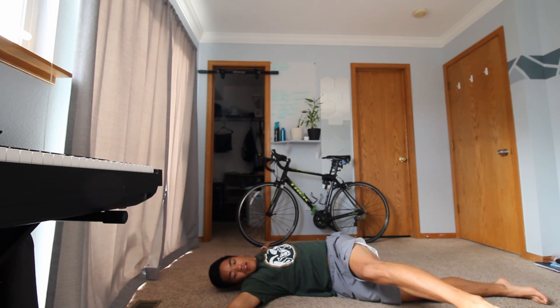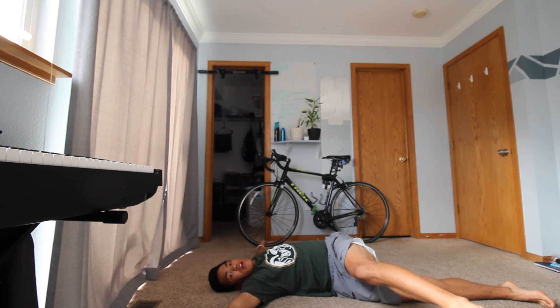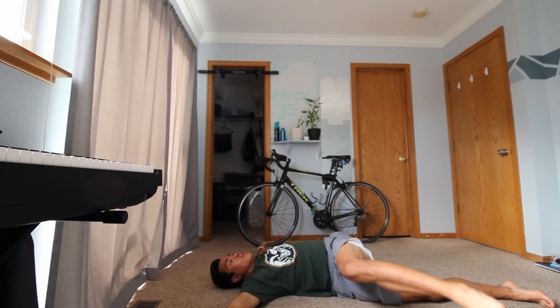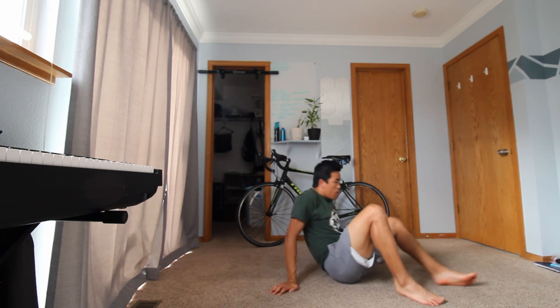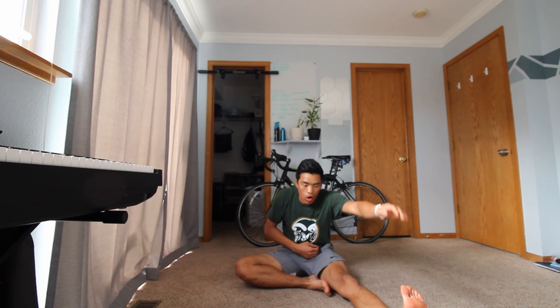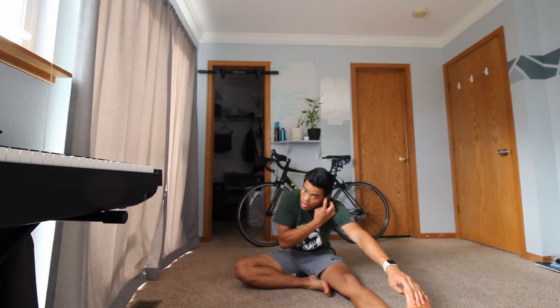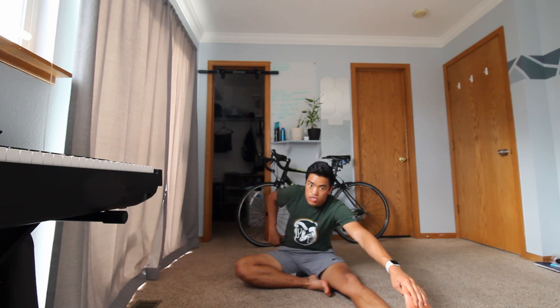Looking good guys, keep holding — three, two, and one. Go ahead and make your way up to a sitting position. From here we're going to reach one leg out, one leg in, and reach for the leg, the ankles, or the toes — go ahead and reach to one of those three spots and hold that stretch.